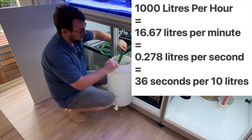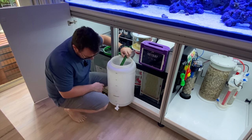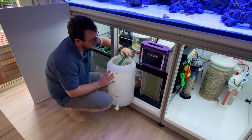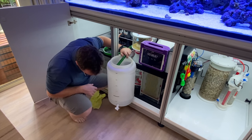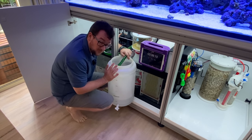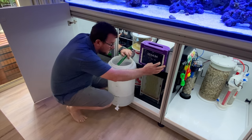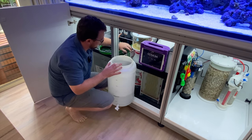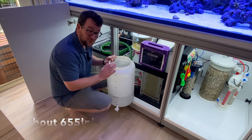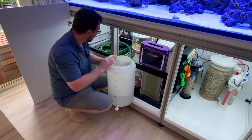Remember, we're chasing 36 seconds. Being a first run I don't know exactly where it's going to be, but it'll give us a baseline. About halfway now — we might need to speed the pump up a touch. We just hit the 36-second mark so it appears we will need to speed the pump up. We're about to hit 10 litres — it took us 55 seconds. We're not miles off but we need to speed that flow up a little bit more. I'm going to speed the pump up and do the test again.